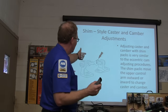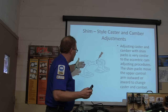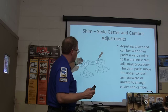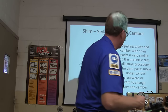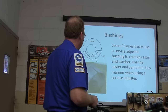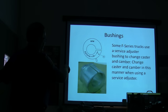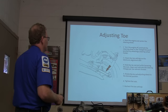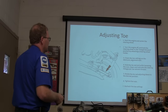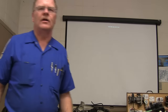Shim packs — when you add a shim, depending on the configuration, adding or subtracting shims changes your camber and caster accordingly. There's the service adjuster bushing — it's got wrench flats on it so you can turn it. You've got to remove the original and install the service adjuster to change caster and camber. And there's your toe adjustment — that's not a big deal, everybody knows that. So did everybody learn anything?